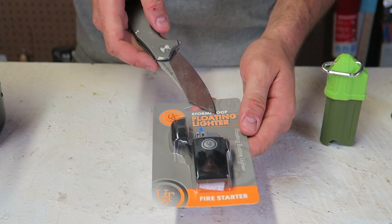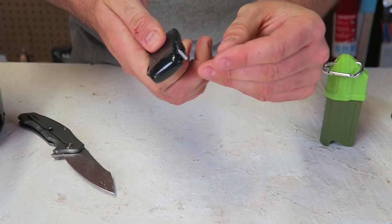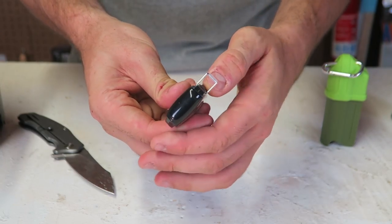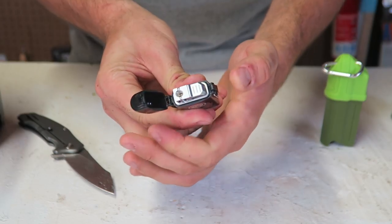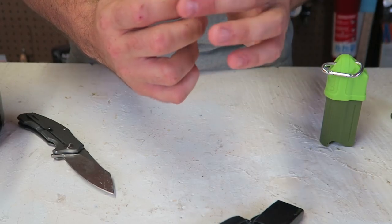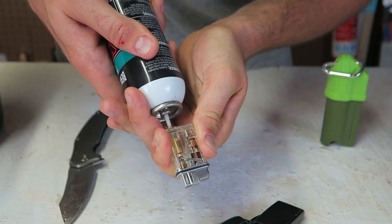For the next lighter, this is the UCO floatable lighter. Let's open it up — once again made from plastic. There is a lanyard holder so you can hang it. To open it all you have to do is pop this open. Let's see if it came with any gas — it did not. So we pop it out and you can actually see the lighter filling up with butane — you can see liquid inside there.